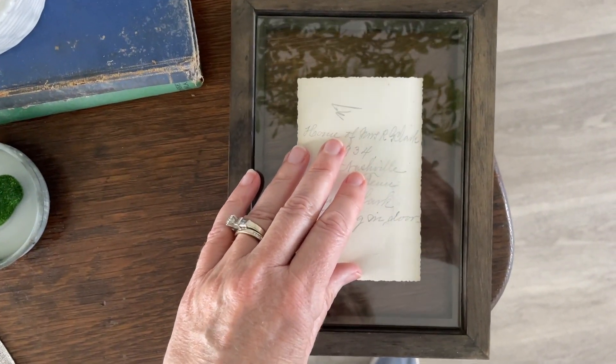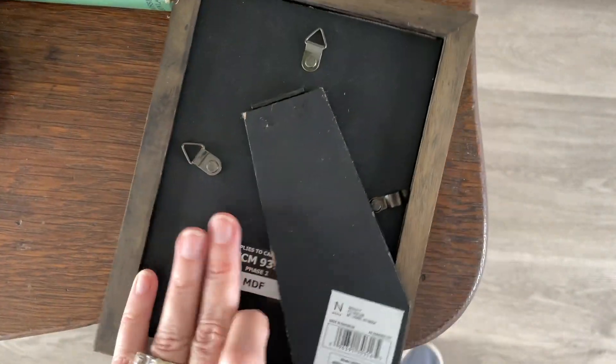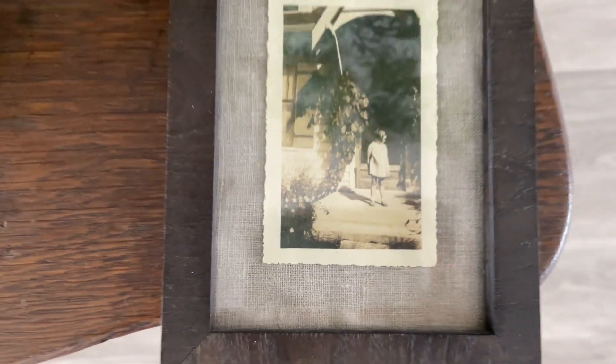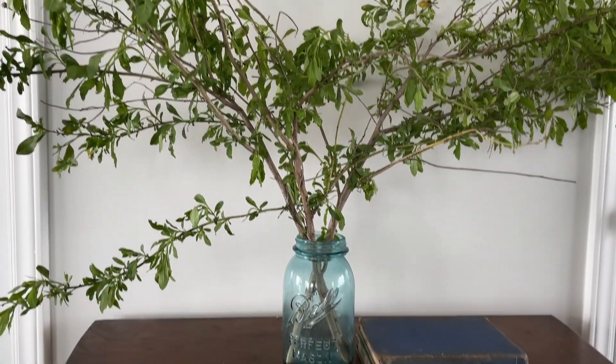Another thing I love to do is take some old vintage pictures and display them. This picture was too small for the frame, so all I did was cut some linen and put it behind the picture — look how that looks, I love it. Let me show you what I did with it.